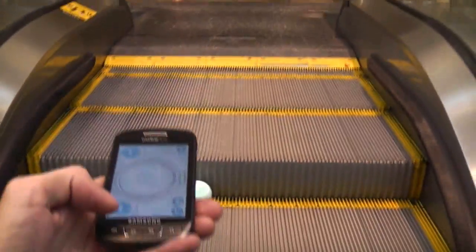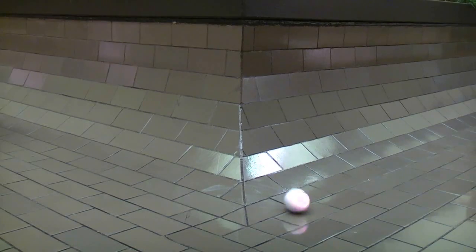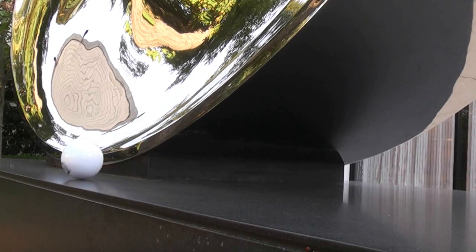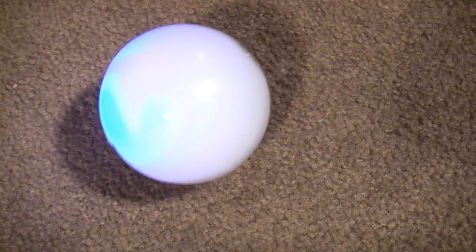You control Sphero with your iOS or Android smartphone using your Bluetooth connection, giving you a range of about 50 yards. It's very reliable and I think it's a great way to remotely control a vehicle. I can honestly say that I have never driven anything that is as precise as Sphero. You really have to try it to understand just how precise it can be. It's the only vehicle I've ever seen that can literally turn on a dime.